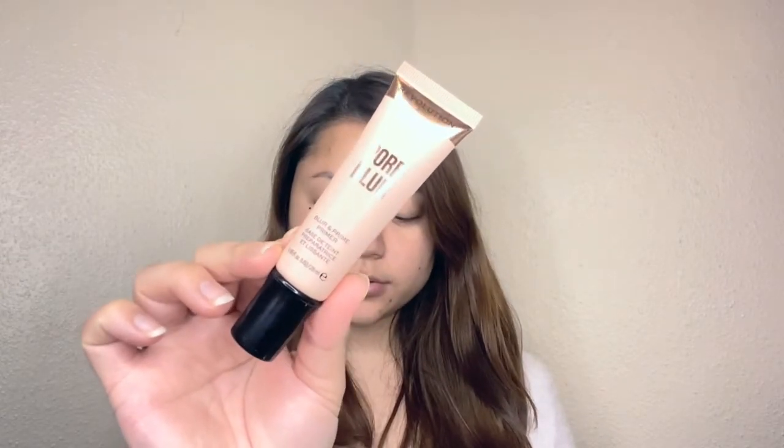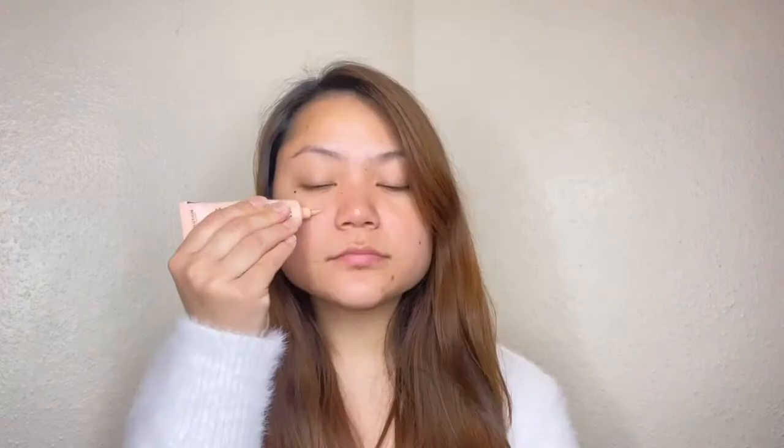I'm going to start with the Makeup Revolution pore blur primer for my skin. I apply it to my finger and then apply it all over my skin.